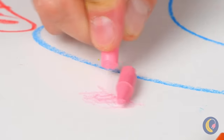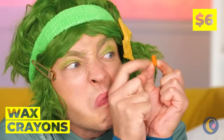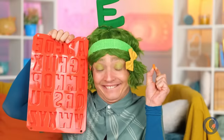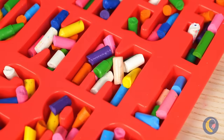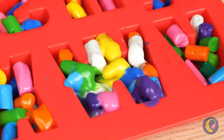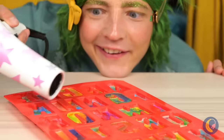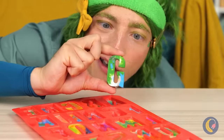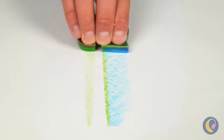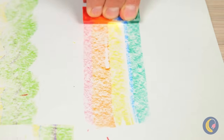They just don't make crayons like they used to. But don't ditch those broken pieces just yet. Fill up this alphabet mold and melt them all into place. They'll dry into brand new crayons. And they combine all sorts of colors. They even come in rainbow.